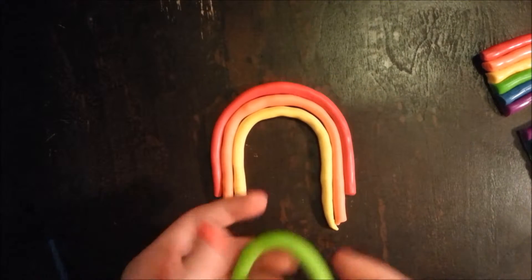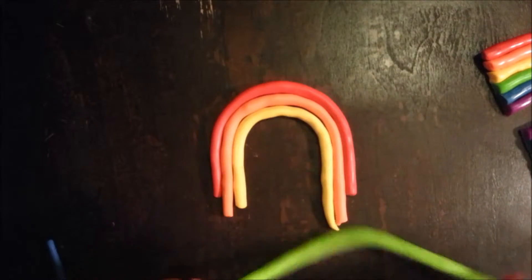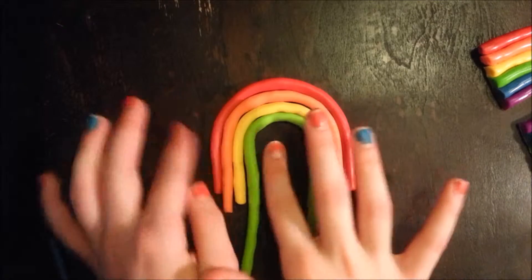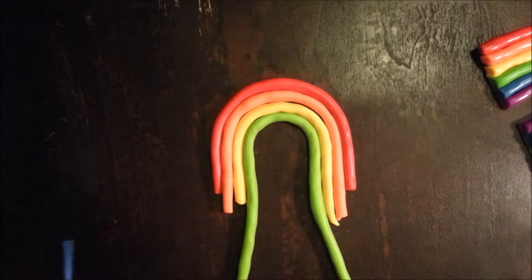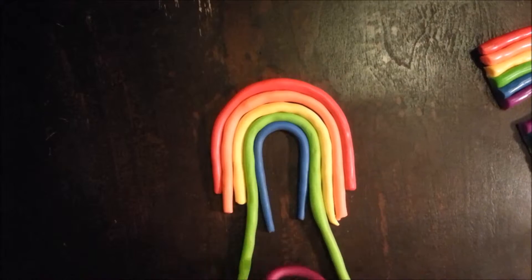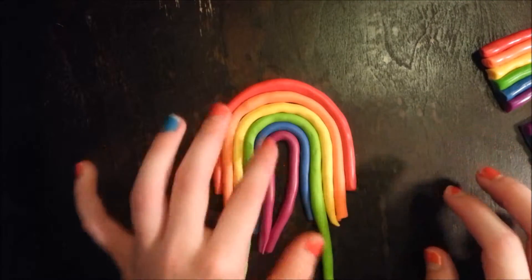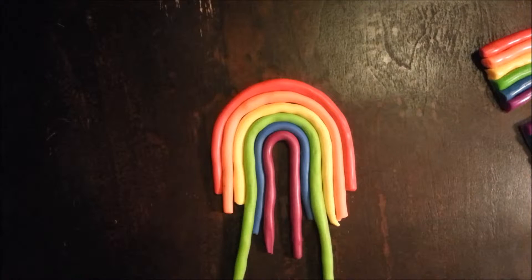I had to pause because I didn't like how thin my green was — it looks better now. Put it right there. Then blue — this one is a bit thin compared to the others, but I didn't want to use it all. Push those out of the way, then purple.